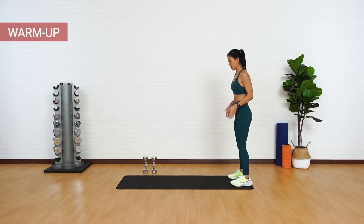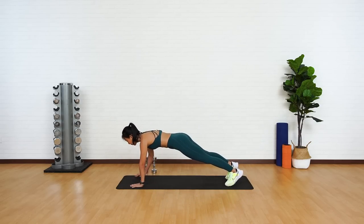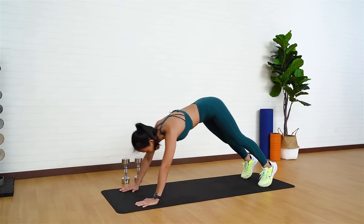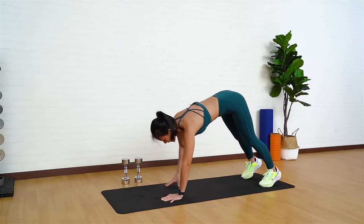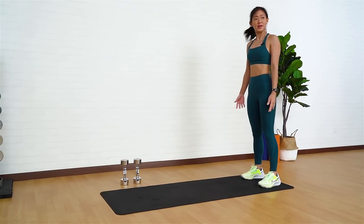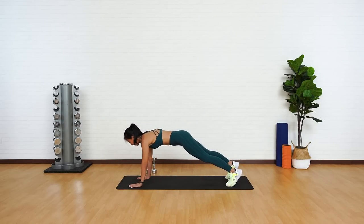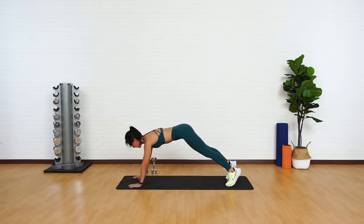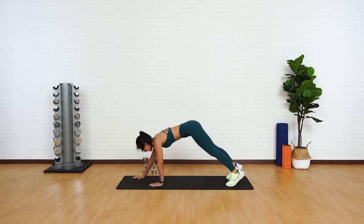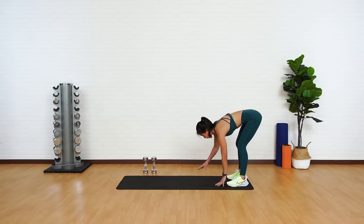Start right at the edge of your mat. Let's get into some inchworms. Slowly inch forward, keeping your knees bent, get into a full plank position, now push your butt back into a downward dog, back into a plank, and slowly inch back. Good. Give me two more, and as you inch forward you can start to keep your legs straight. Full plank, push your butt back into a downward dog, plank, and slowly inch back. You should start to feel the stretch on your hamstrings.